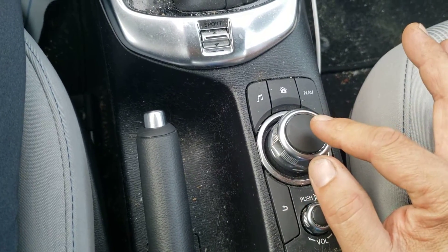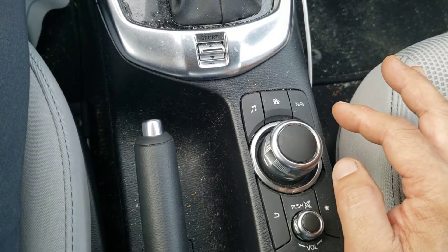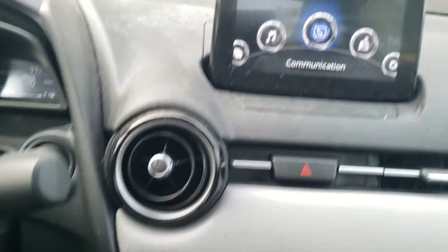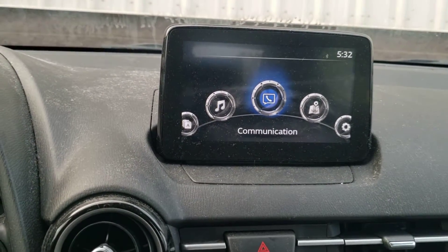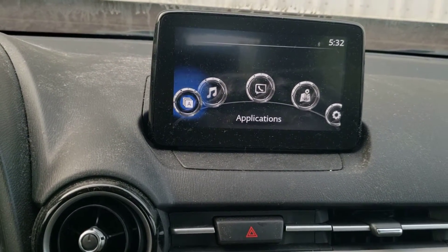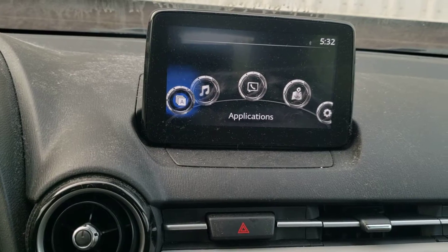First, push the home button and it's going to bring you to this screen. Then navigate to the left into the application menu and push down for enter.